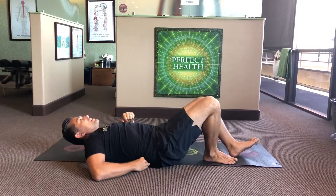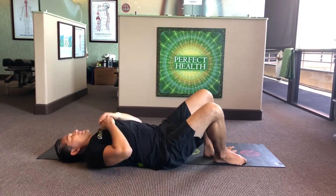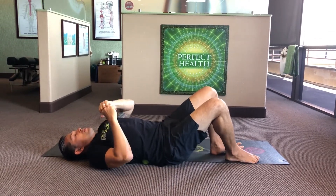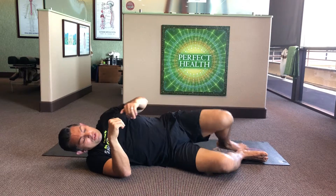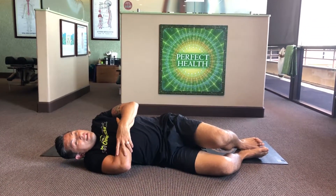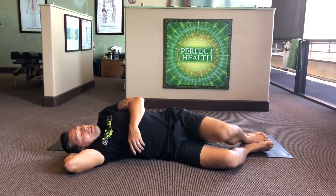You're going to roll back onto the ball and it should hurt a little bit. To really get into the QL, roll and turn your torso at a 45-degree angle. You'll be right on it and it's going to hurt — just find a comfortable spot and breathe.